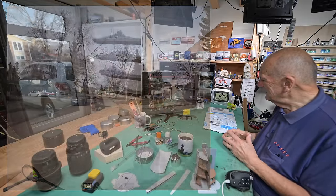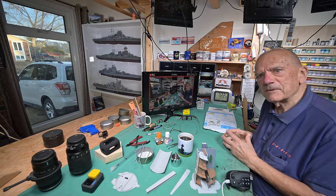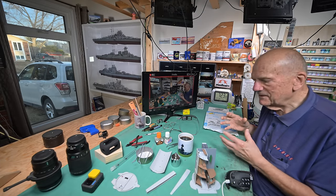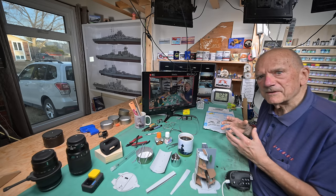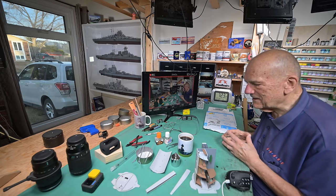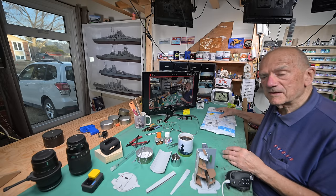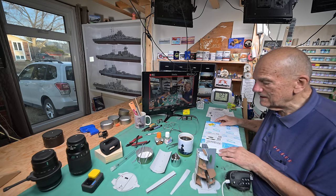We're gonna have to open it up, because I said I'd do it during the model ship series, which is right now. So it's nothing special — I just wanted to show you what I got.